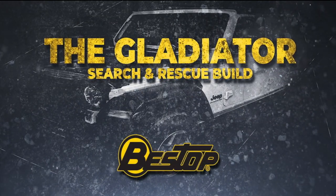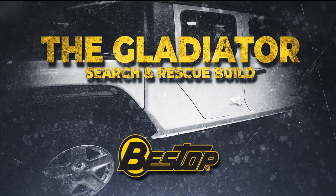And now, the Gladiator Search and Rescue Build, powered by Bestop.